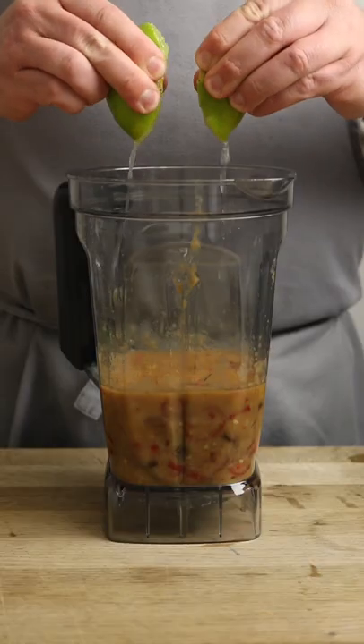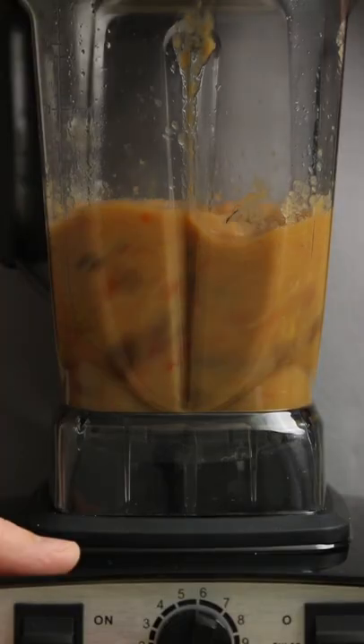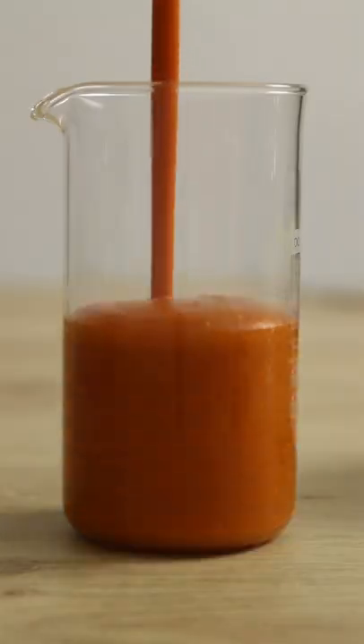Once cooked, place it into a blender along with a generous squeeze of lime juice. Then blitz everything together until silky smooth. Give it a taste, add extra rum as needed and that's pretty much it.